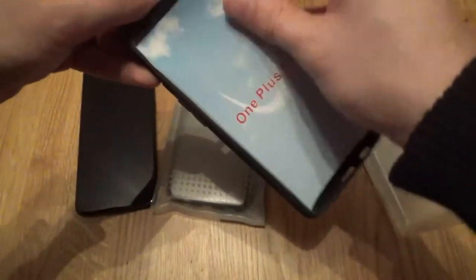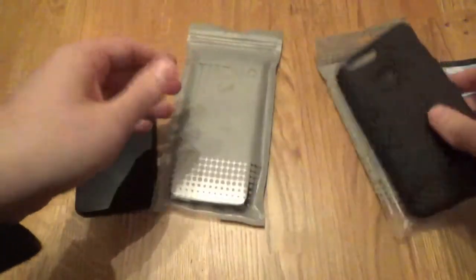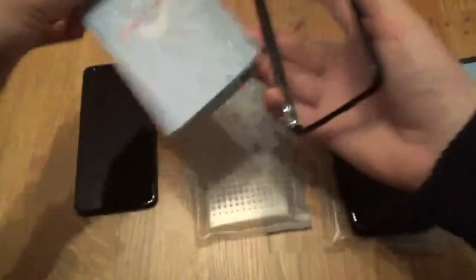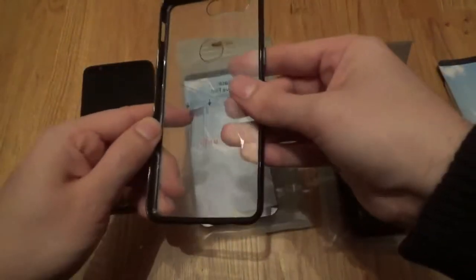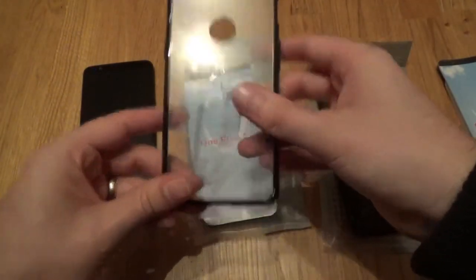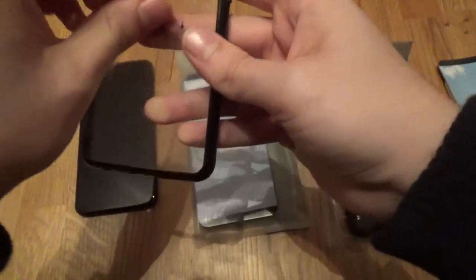So let's get into it just so you can see what the cases are like. The Tudia Merge is like a two-piece hard and soft fusion type case where you've got a black outer rim and then a see-through back, so let's give it a go.